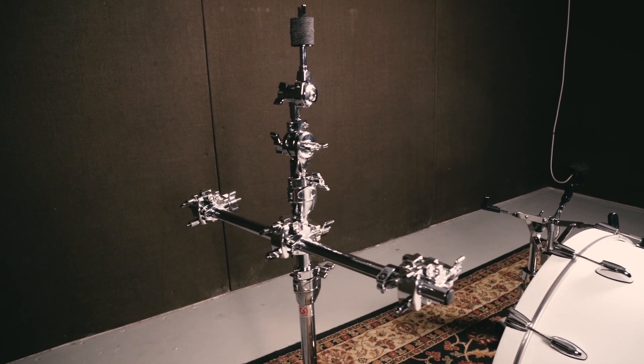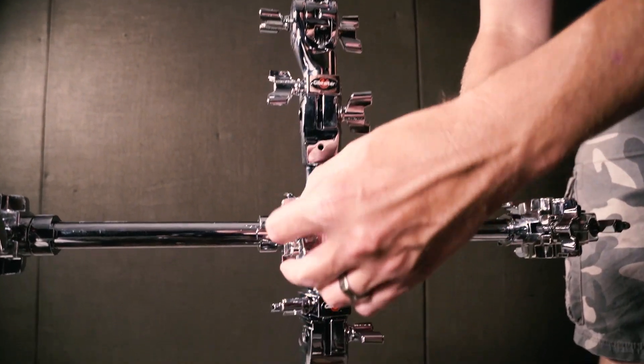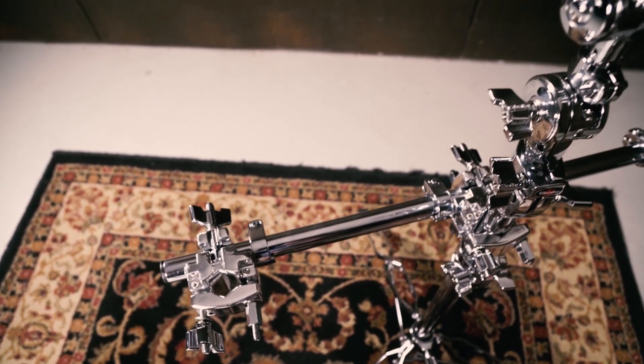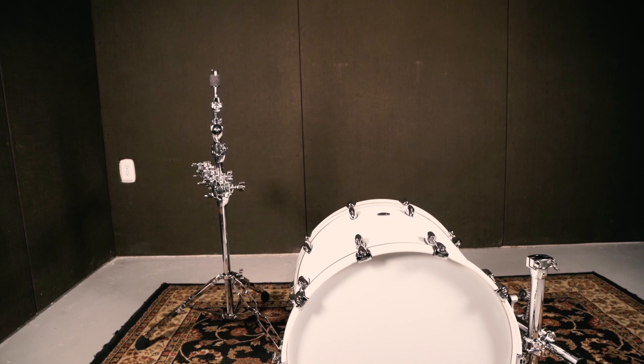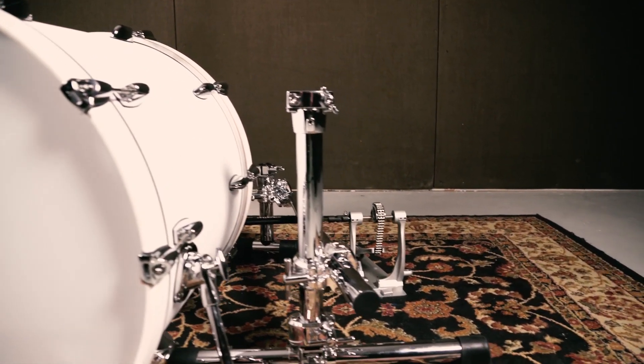Here's the setup without any drums or cymbals. The spanner bar comes with three multi-clamps — one clamps to the stand, and two are left for cymbals and accessories. When you use the spanner bar with Stealth VMS, you're able to use your existing cymbal stands and still cut down on the amount of hardware you use.